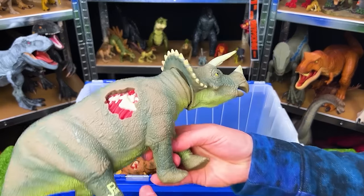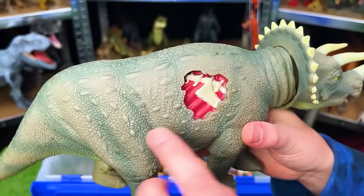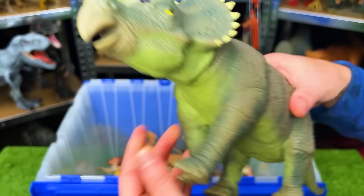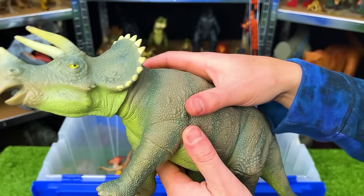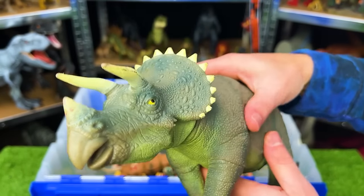Here is the classic Triceratops from Jurassic Park. This is JP-08. It's got the battle damage on the side. And just like many of the other figures, it's got a soft rubbery body and a function when you squeeze the stomach — the head goes up and down.